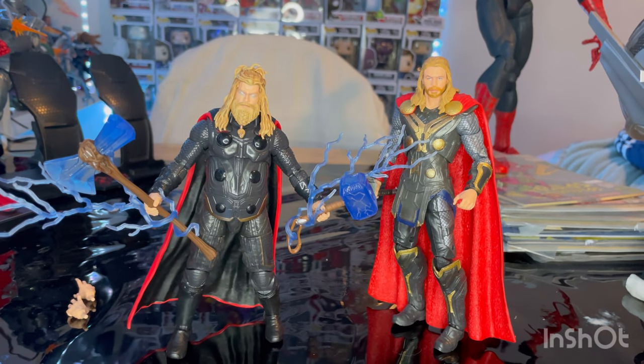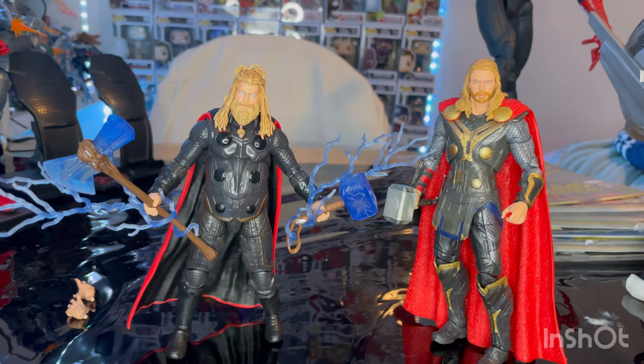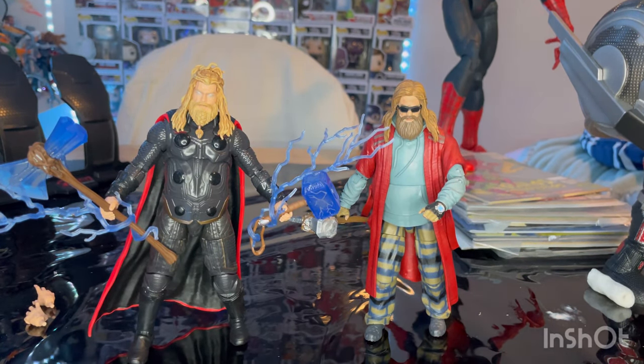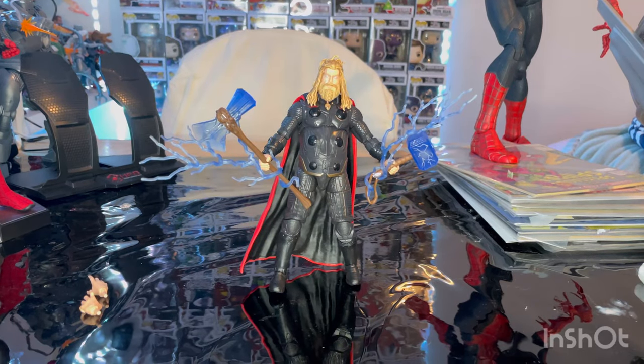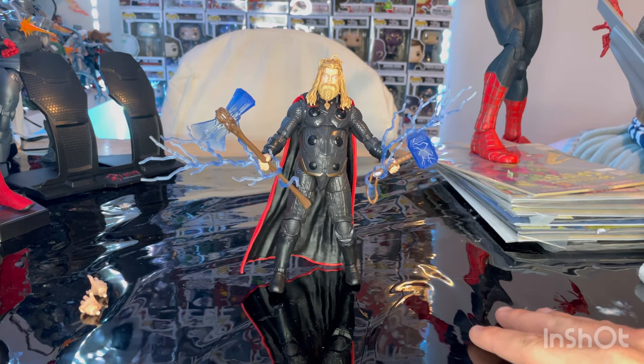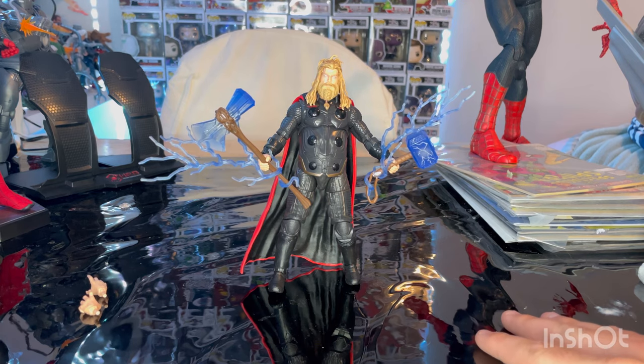Here is Bro Thor next to the Dark World Thor from the 10-year anniversary wave. Here is Bro Thor next to the Ragnarok Thor. And here is Warrior Thor next to the actual Build-A-Figure Bro Thor. That's Warrior Bro Thor — Fat Thor, whatever you want to call him — Thor from Endgame, the Final Battle suit. I do prefer this one, and it's going on my big MCU shelf where I have Deadpool and all those other guys.